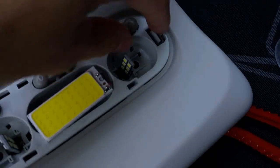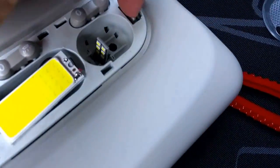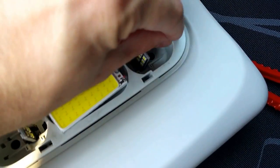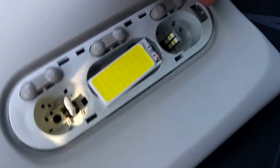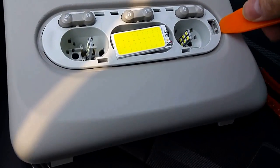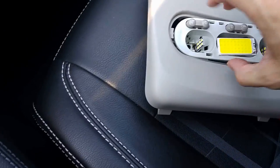If you would like to dismantle the whole light panel, you need to take out the case and push on another latch like this, to the side, and rip it away. You need to do it with two hands, although I was able to do it with one. Then you are able to dismantle the whole light as well.